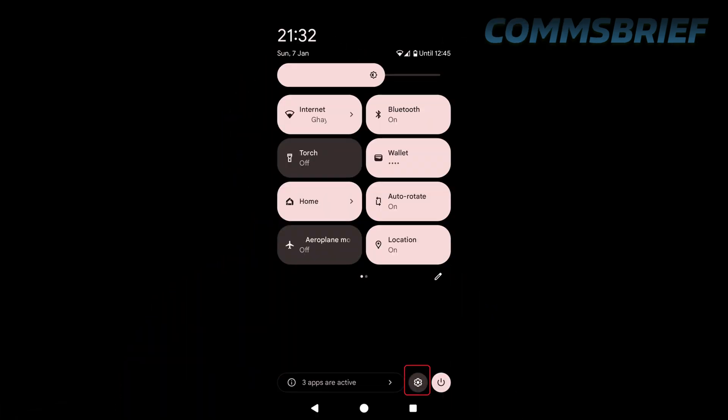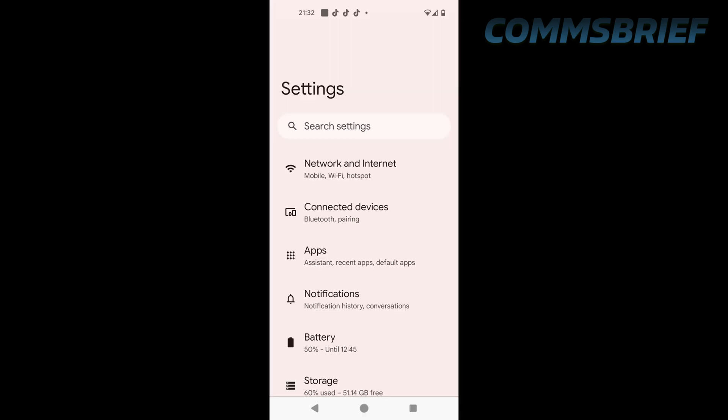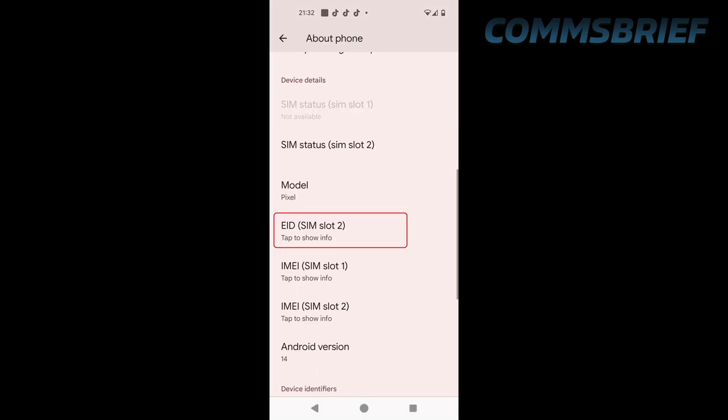Now let's check the same thing on an Android phone. We have a Google Pixel phone here. Go into Settings, then About Phone, then scroll down, and here we can see the eID information, which means this phone is eSIM compatible.